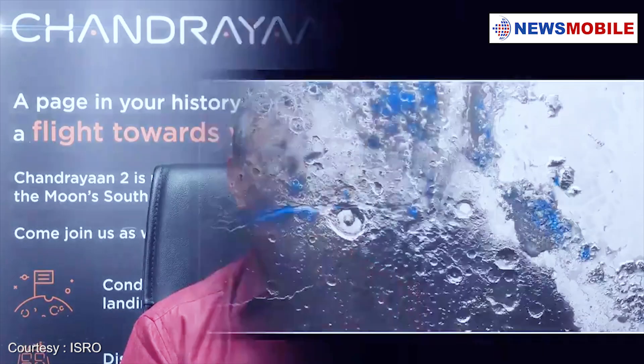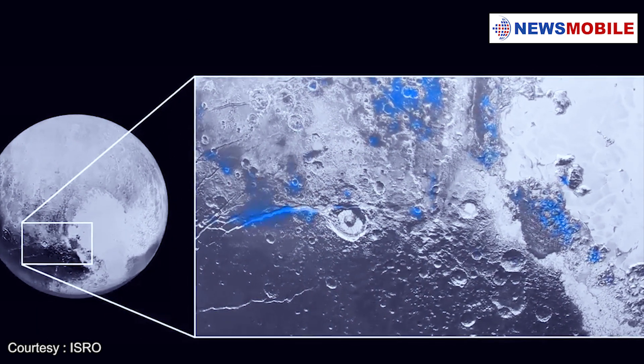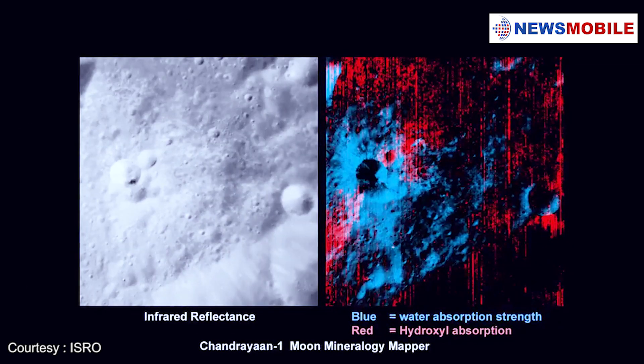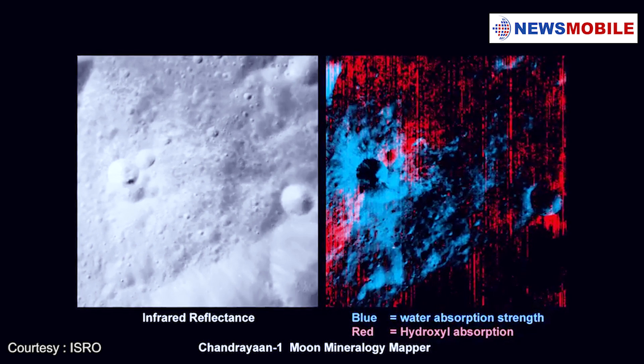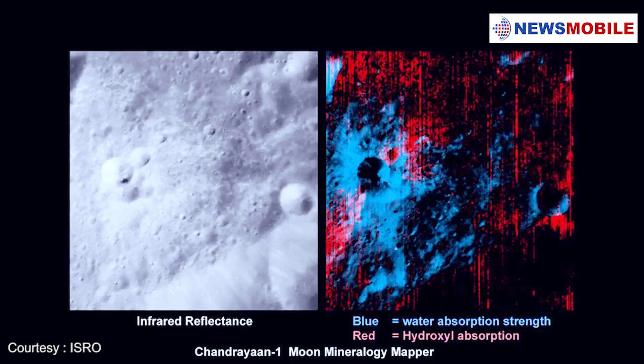India's first mission to the moon, Chandrayaan 1, revealed important findings. The direct discovery of water on the moon by Chandrayaan 1 in 2008, and further re-examination of retrieved samples for trapped water in lunar rock samples.